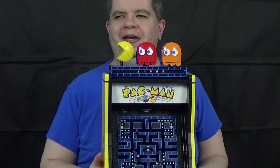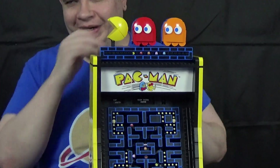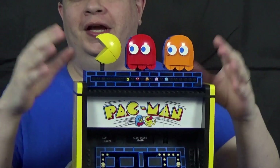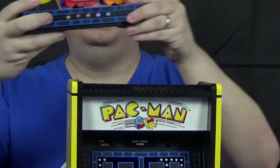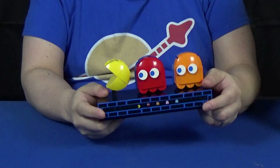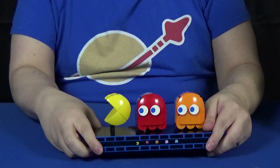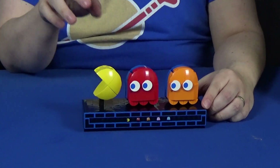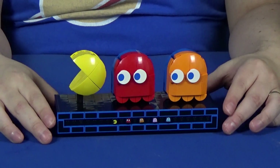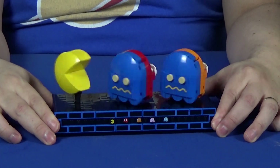It's more than that, and it's big. The first thing that you will actually build is the top section, which purely just sits on the arcade machine with all reverse studs for the underside. It is more than just a display of Pac-Man, Blinky, and Clyde — it's also a moving kinetic sculpture.